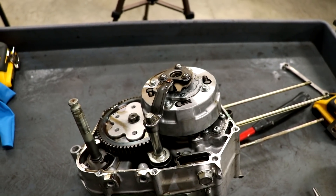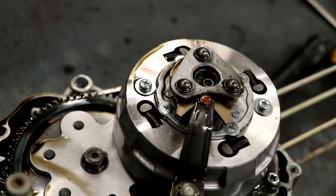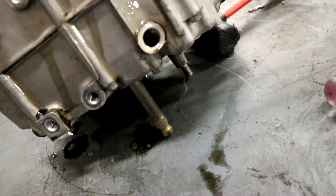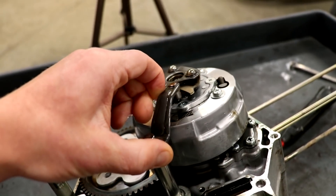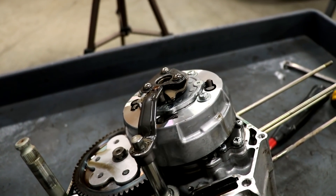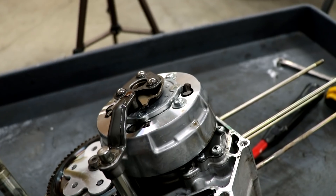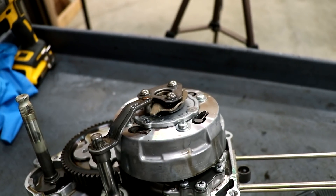If any of you guys have yet to see an auto clutch assembly, this is what it looks like. Kind of complicated looking, but it's actually pretty simple how it works. Down here you have the shift shaft — this is where your shifter bolts onto. It runs through the cases, so as you shift, this arm moves and engages the clutch assembly the same way it would as if you're pulling in the clutch lever on a manual clutch bike. So as you're shifting, you're doing two things: you're obviously changing gears and you're engaging the clutch at the same time. There's a lot more involved with it, but that's just the basic outline of an auto clutch.